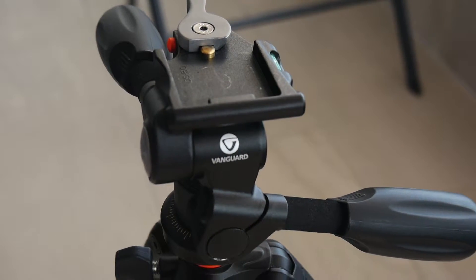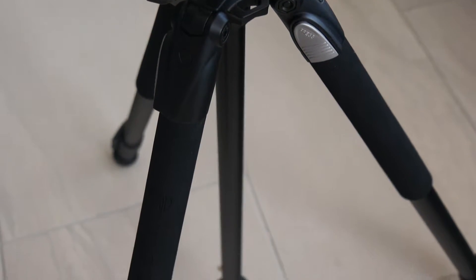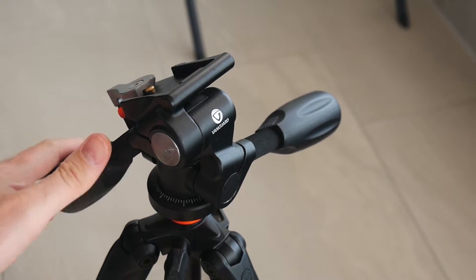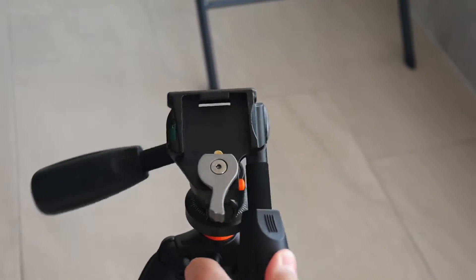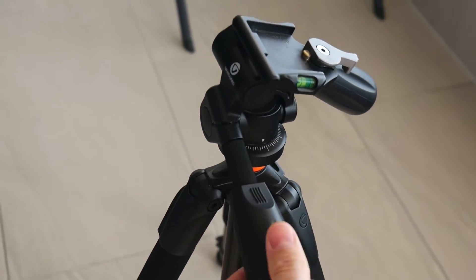The ALTA PLUS also comes with a fluid 3-way pan head with 2 handles, the PH22, and 2 bubble levels for positioning, versatility, and accuracy. The PH32 pan head is lightweight and easy to use with cameras and spotting scopes. Its array of panning movements suits different needs and features 2 bubble levels and 360 panorama movements.